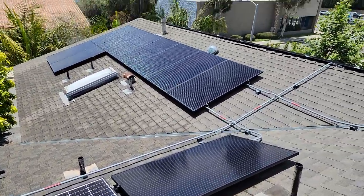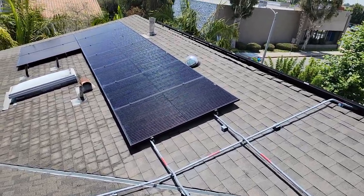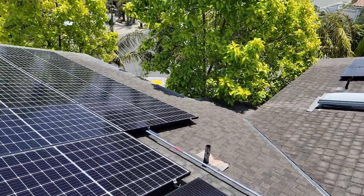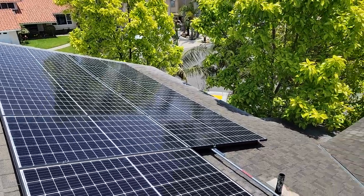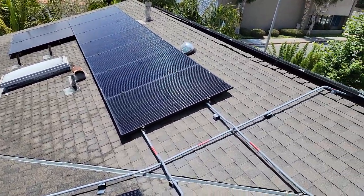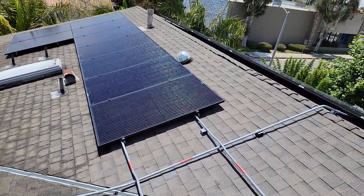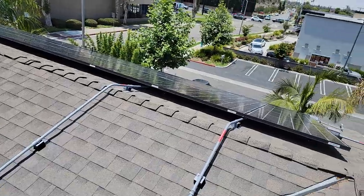You want to have them professionally cleaned. For residential, we clean these every six months. If you have them cleaned, you're going to get more production out of these solar panels than if you leave them dirty.